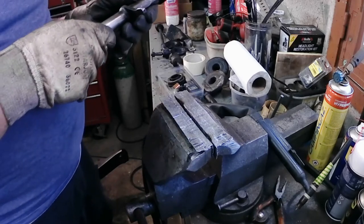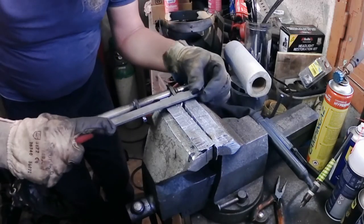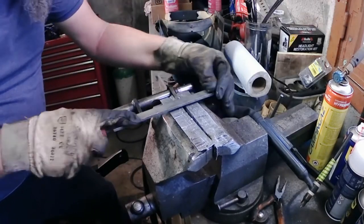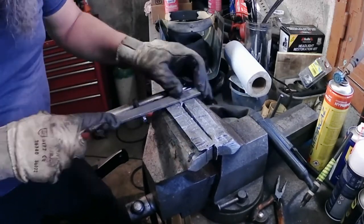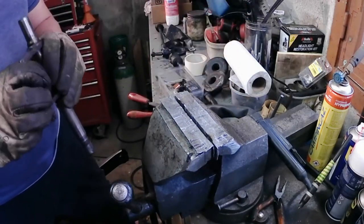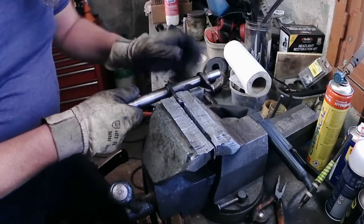We haven't heated very deeply into the metal, so it shouldn't have altered too much of its chemical properties. The rest is just going to be filing. Getting the fork tips to be totally parallel is the most important thing — the load will be applied evenly to the release bearing, reducing the chance of binding and the need to push like an Olympic weightlifter on the clutch pedal.